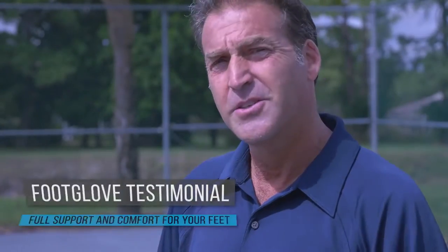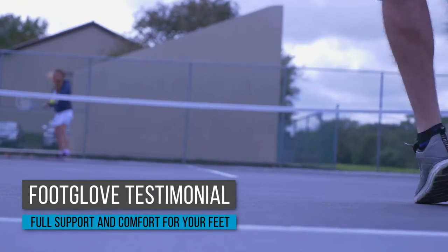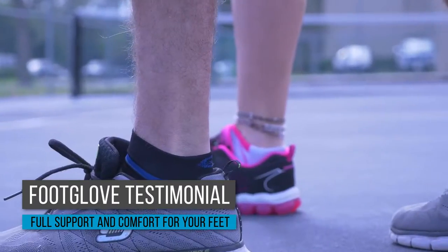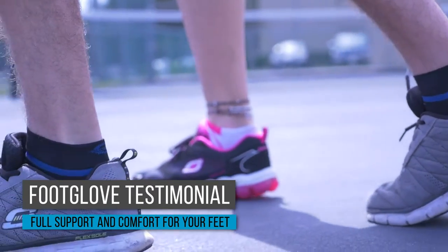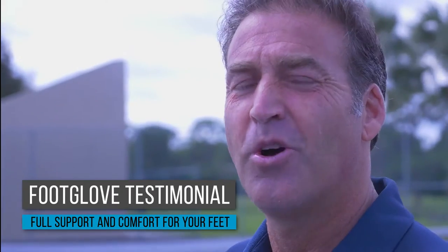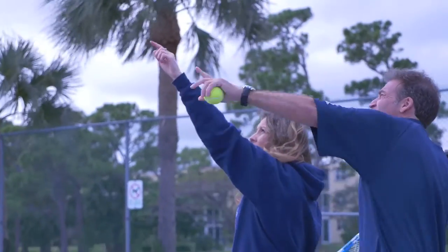I love what I do. Teaching tennis is fun and healthy for me, but jumping around all day on the courts can be brutal, but not anymore. Thanks to Foot Glove, these things are amazing. The compression upper helps to support my ankles and legs, and the extra shock absorbing foam pads help comfort and protect my feet. I no longer have to depend on pain medicines to reduce my foot pain that may be harmful to my liver. Thanks Foot Glove.